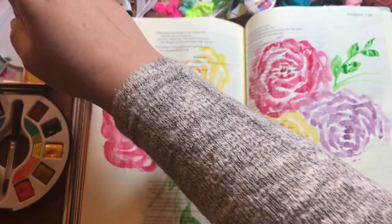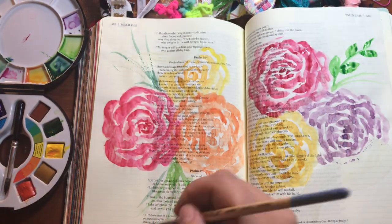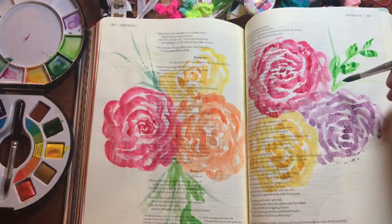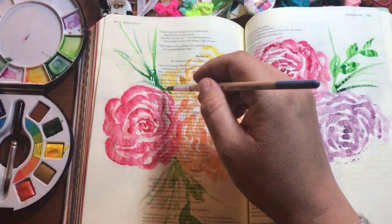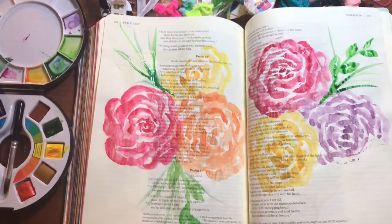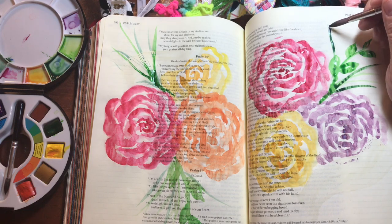A couple more tricks about watercolor flowers: don't worry about making sure the leaves match whatever organically grows in the world. Just paint leaves, because our eyes just want to see a flower. I'm calling these roses, but they could be peonies or some other big fluffy flower. These don't really look like rose leaves, but that's okay - they don't need to.